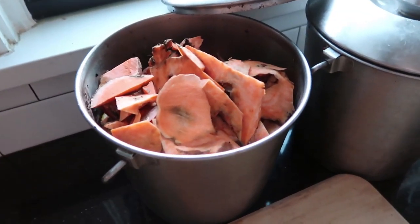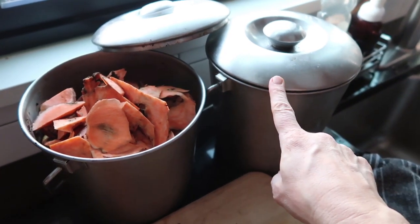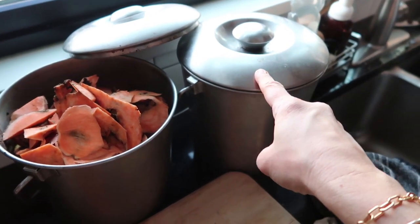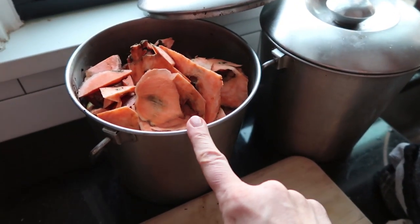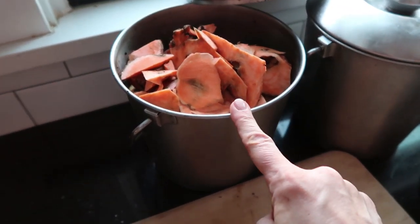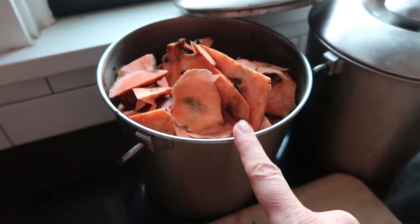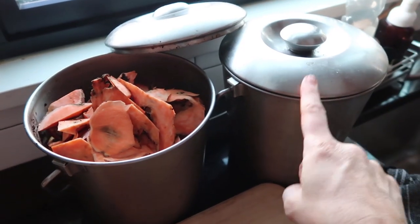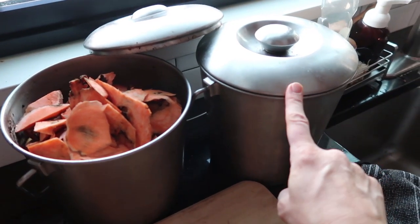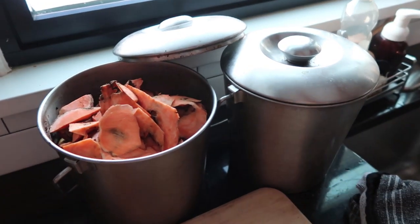One little side note: if you compost or feed livestock with your kitchen scraps, we have two buckets here. This one goes to our pigs — occasionally the chickens — and this one goes to our compost pile. Raw potatoes should not be fed to pigs, that's why I put the scraps in our compost pile instead. When they're cooked, cooked potatoes can be fed to pigs, so those could go in your livestock bucket.